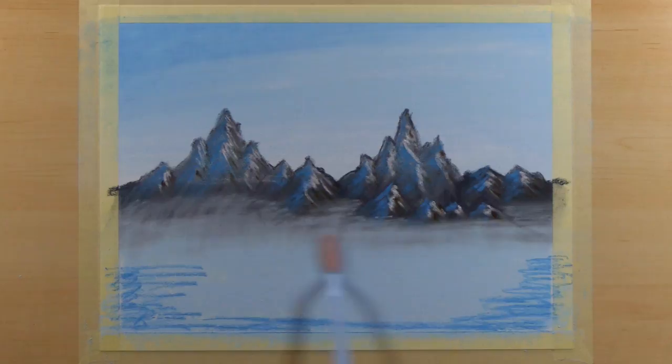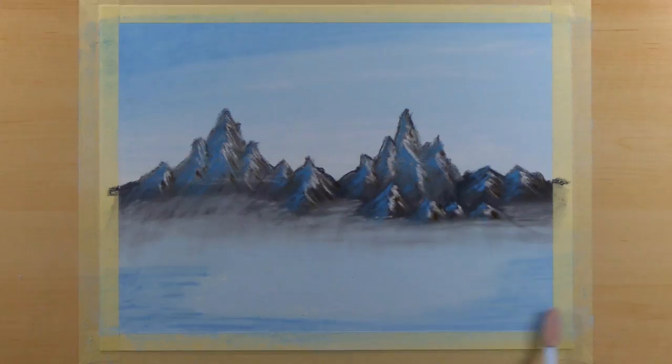Now we have some nice misty mountains. The next thing we're going to do is add a couple of tree lines to separate the land from the mountains and add some distant trees — that's the next part of this project. I just want to remind you that I have a Patreon page where I live stream new pastel tutorials every single Tuesday, with a library of over 100 tutorials available for only five dollars a month. But for now let's get back to our project.